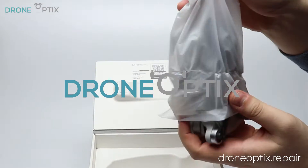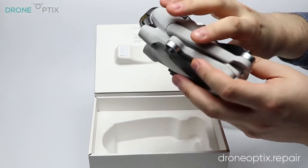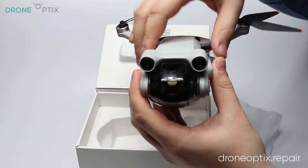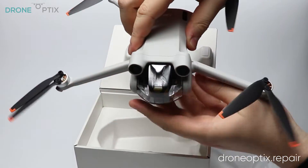Hello guys, it's Darus from DroneOptics here bringing you another DJI Drone Teardown video. This time we're taking apart the brand new DJI Mini 3 Pro.